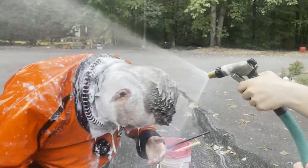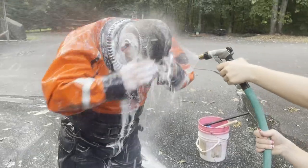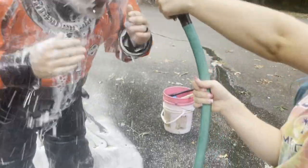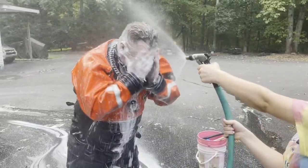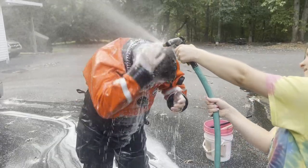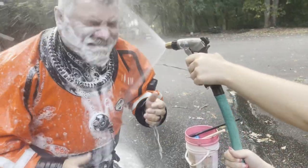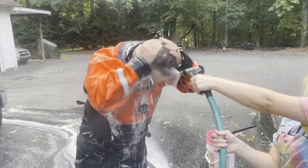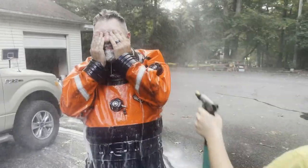How much soap did you put on my head? Not a lot — what? Mama's doing it. Look at that. Oh, this won't come out. What the crap? How much soap did you use? Not a lot, I swear. How much soap did you use? Maybe a lot. It feels kind of white. Look at my face.